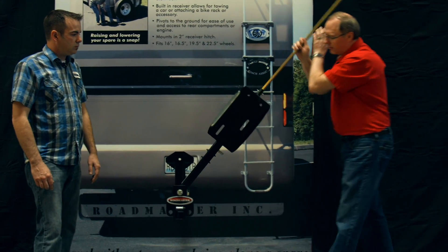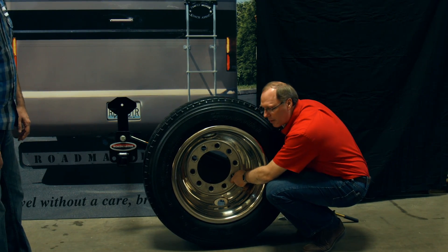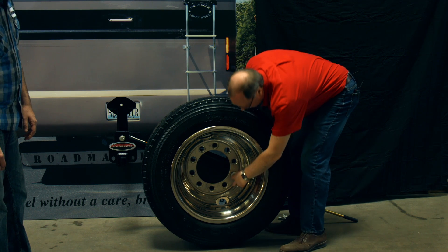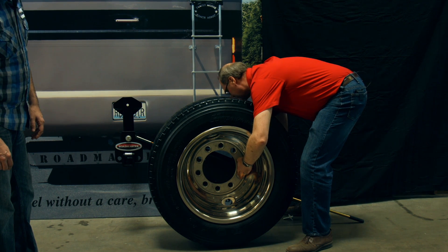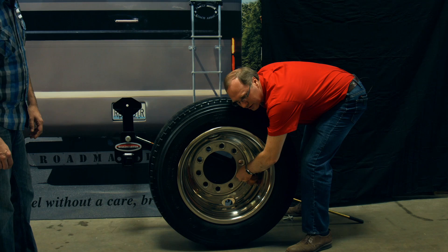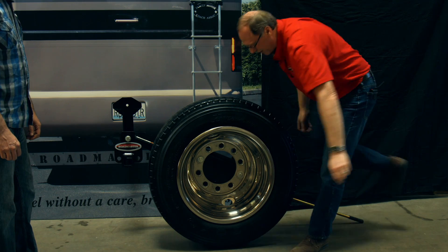Pull that up, hinge it all the way down to the ground, and then bring the tire right up to this place. You want to get the top hole first, adjust it around a little bit, then slide that through. You'll notice there are Teflon washers — that's just to make sure you don't scratch the wheel. Tighten that up. The beautiful part about this carrier is these slots, which enable you to fit a wide range of tires and wheels. You'll want to torque these down and make sure they're tight, then just raise it back up — and it automatically locks.